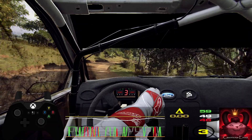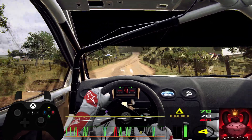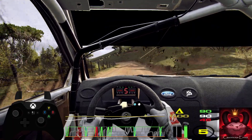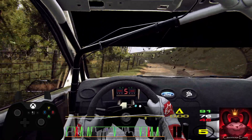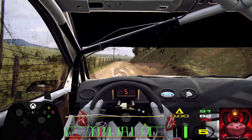Five left, extra long, sixty. Five right long, over crest, opens. Keep left of a jump, into five right.